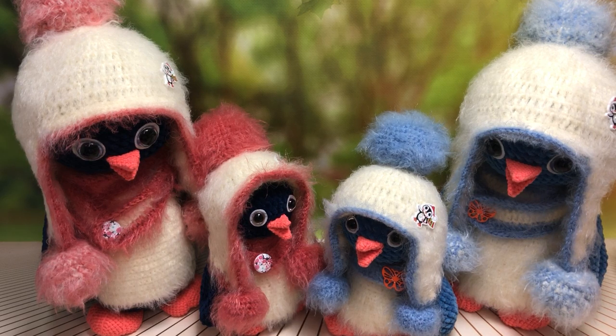Если у вас будут вопросы по поводу перевода денег: кто с Украины — можете перевести на карту Приватбанка. Кто из России или из дальних городов — можете приобрести через карту Сбербанка или через почту вашего города. Тут всё зависит от того, насколько вам удобно. Всё, что касается пингвинят, я вам назвала.